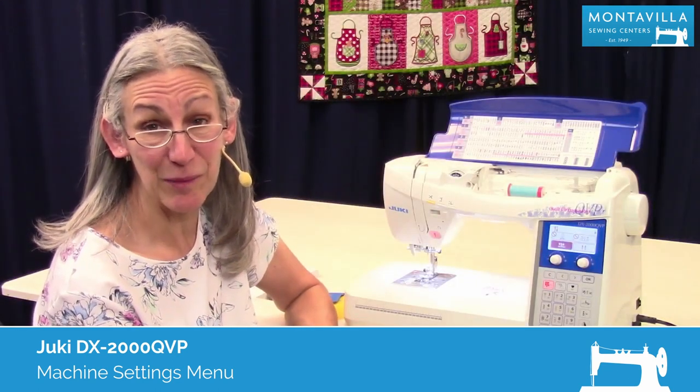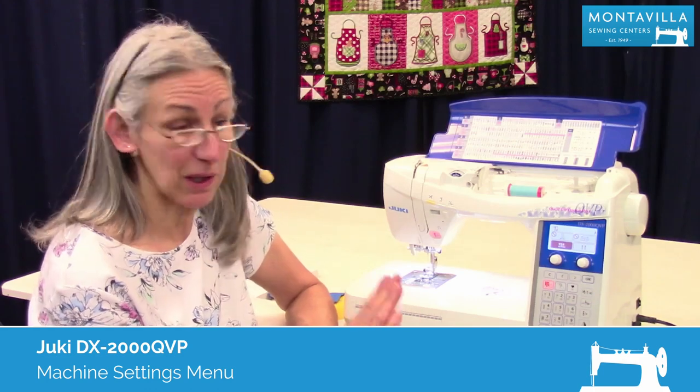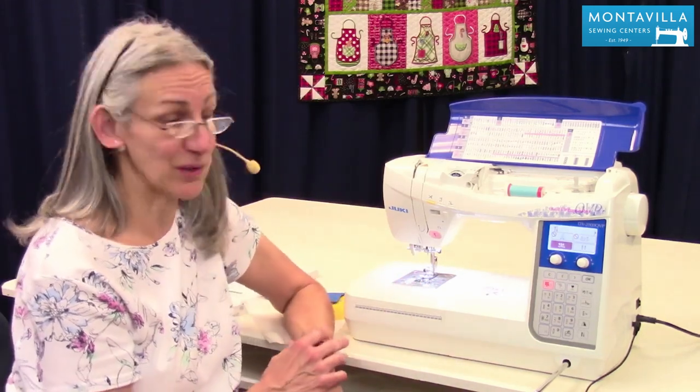Hi, I'm Karen. We're here at Montevilla Sewing Center and today we're talking about the Juki DX 2000 QVP. In this video I'm going to explain the settings. There's a lot you can do to set your machine to make it efficient and fun to sew. So let's get into it.